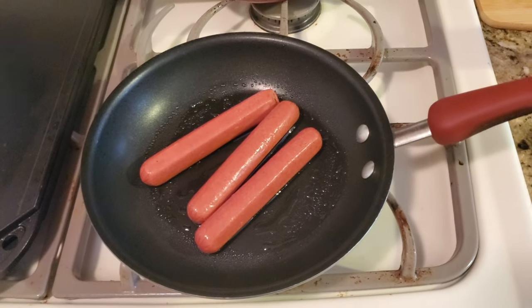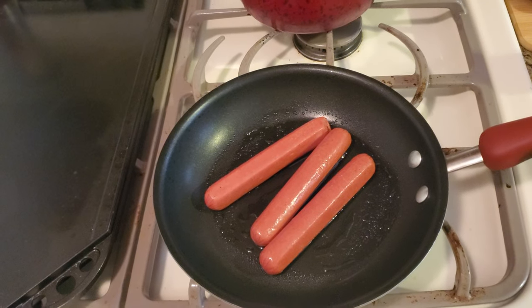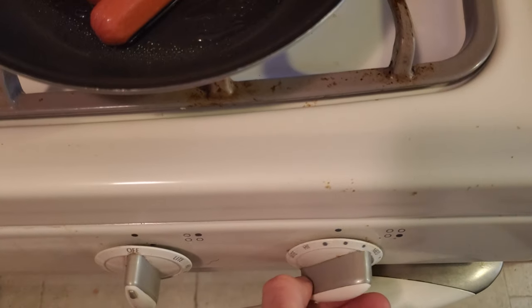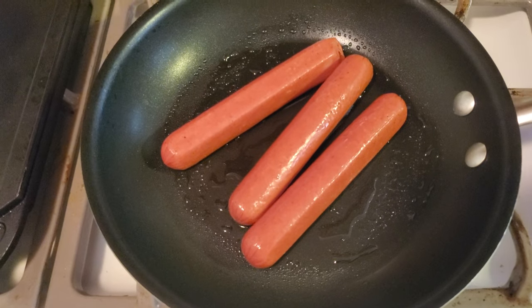Alright, YouTube, so we're back. Sorry, they're cleaning the carpets outside my apartment, so you can hear this banging — these guys are ridiculous. But we're going to cook the hot dogs. I'm going to put it between high and medium. It won't take long for them to cook.